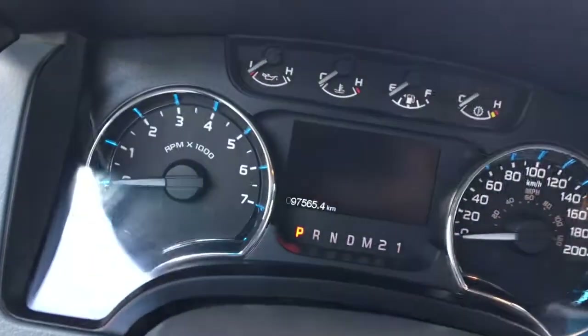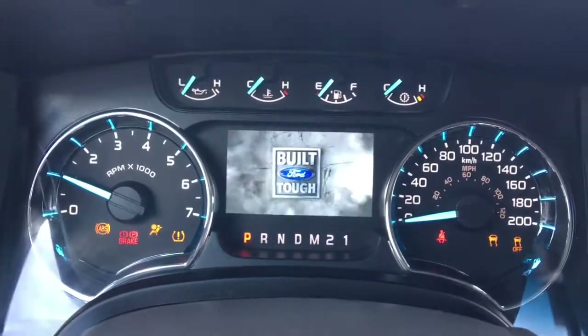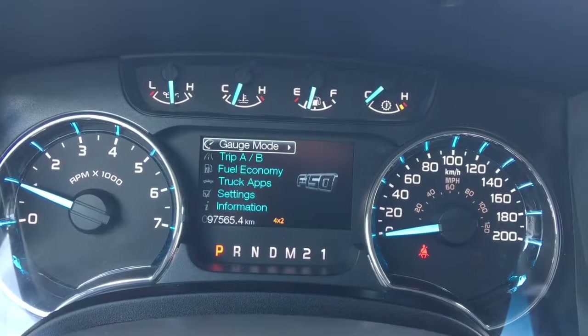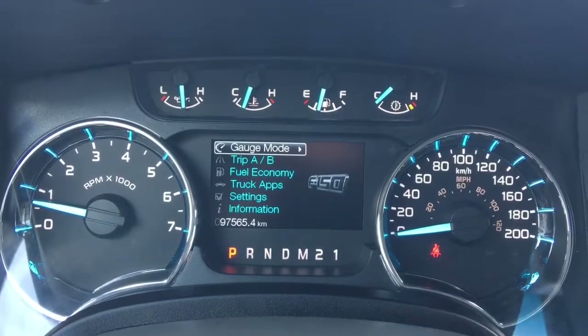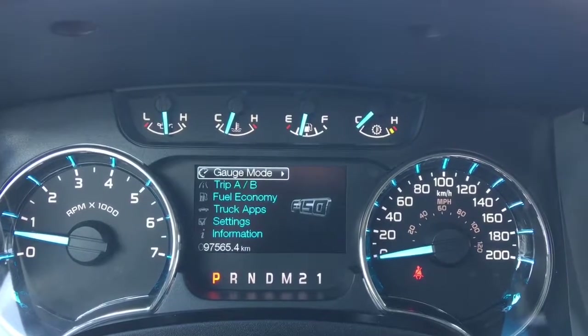I'll go ahead and start her up for us. We have your traction control and your ABS. We're currently sitting at 97,565 kilometres, so lots of life left in her. Do speak to one of our finance managers about any extended warranty you may wish to purchase, just to make sure you are fully covered.